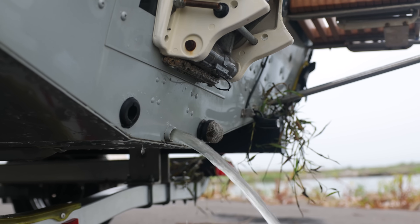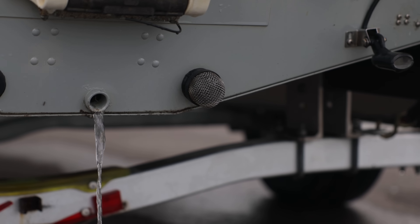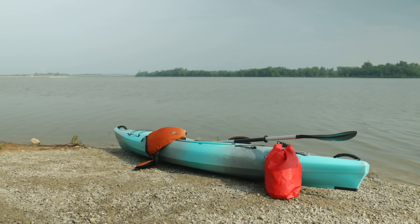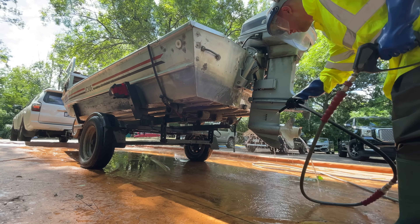Drain all water before leaving a water access site, ensuring that drain plugs are left open to comply with Missouri law. Allow equipment to dry completely before using at a different water body. If you don't have time to let it dry completely, decontaminate it with hot water.